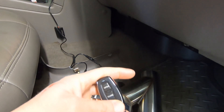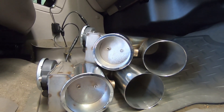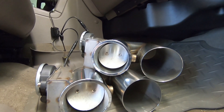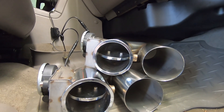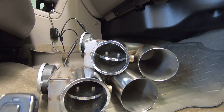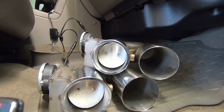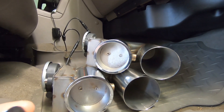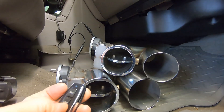The power pack plugs into your cigarette lighter or power port. You do have a key fob — as you can see we are closed now. You hit it once and they open slightly, slightly more, and then all the way. If you hold it down, same with closing — they'll close in stages, or all at one shot if you hold it down.